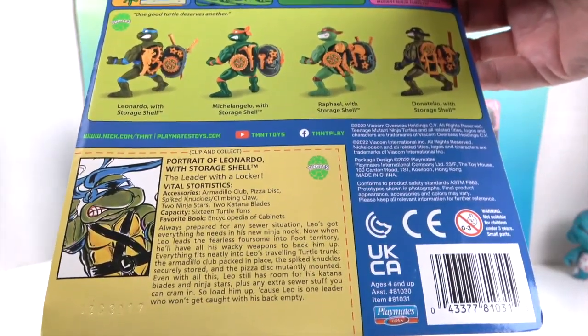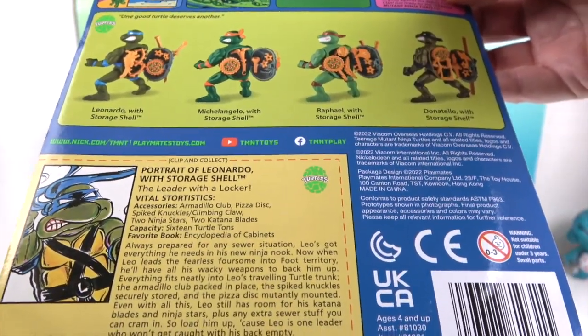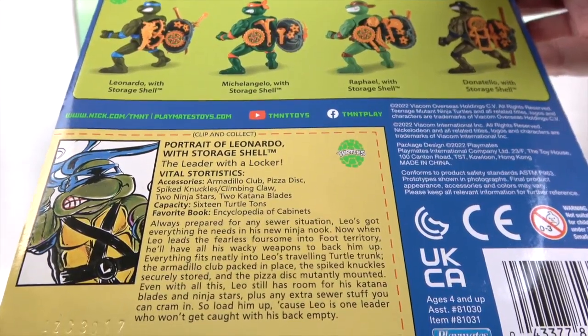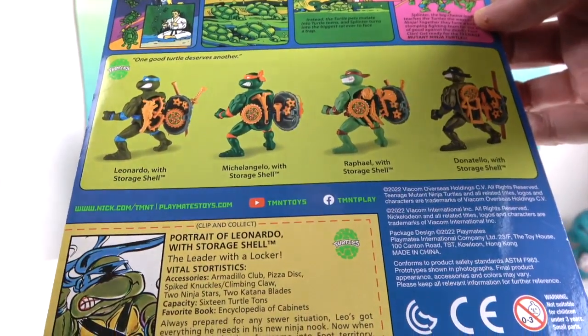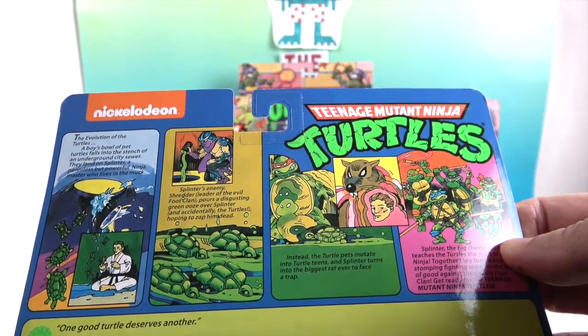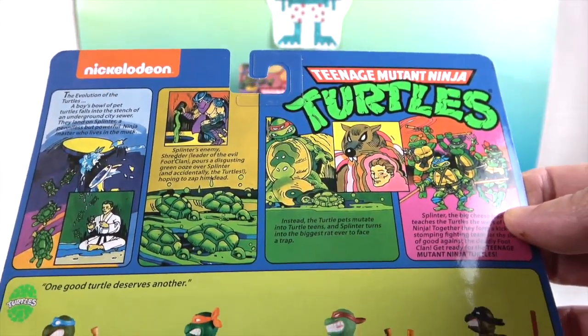That's really cool! And then each of them comes with their own little collector card up here that you can clip out, and it will tell all about each individual turtle. I like their artwork. It's funny because they each have like — he's the leader with a locker. And on the back there's also the story, just in case you don't know how the turtles became the turtles.